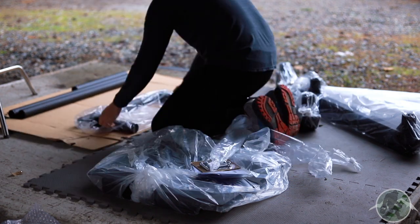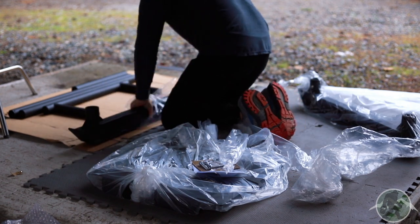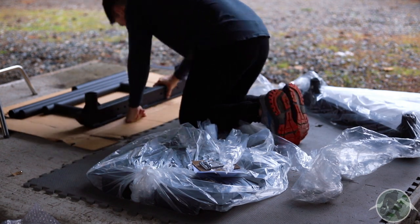Rep, Titan, and Rogue all list this information, and even though it isn't that important to me as a home gym owner, it might be nice to include for interested actual gym owners.